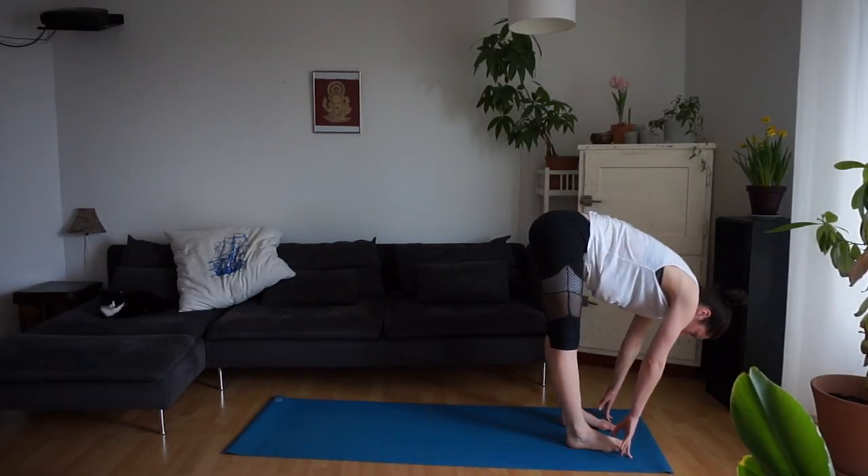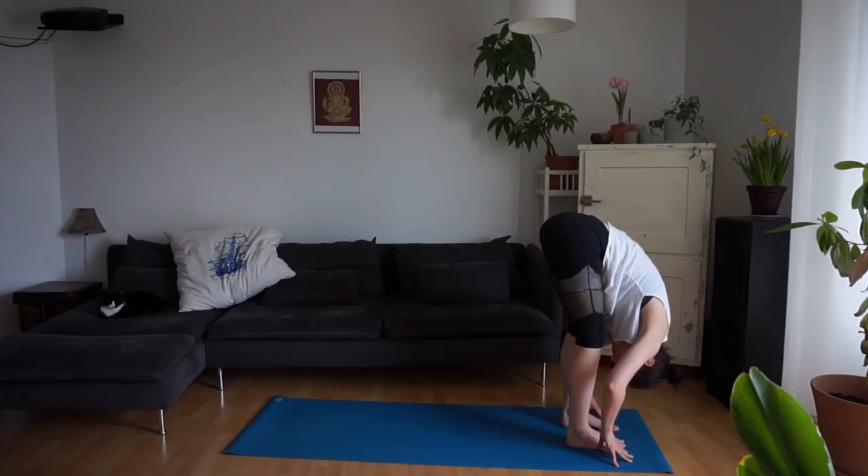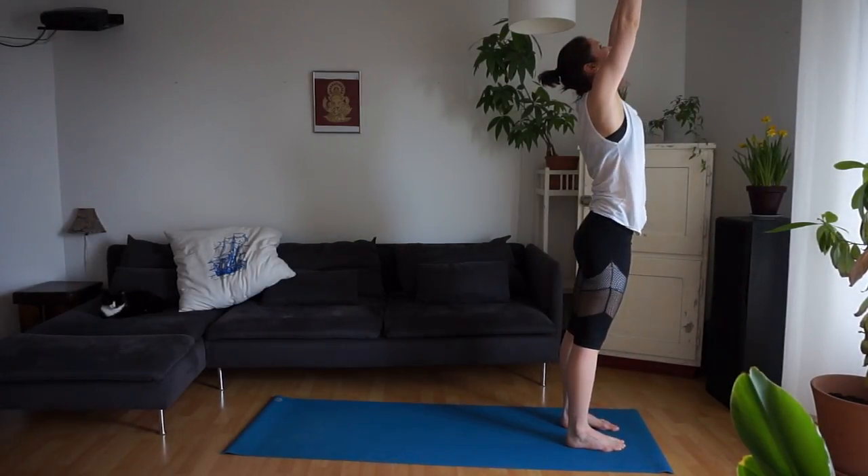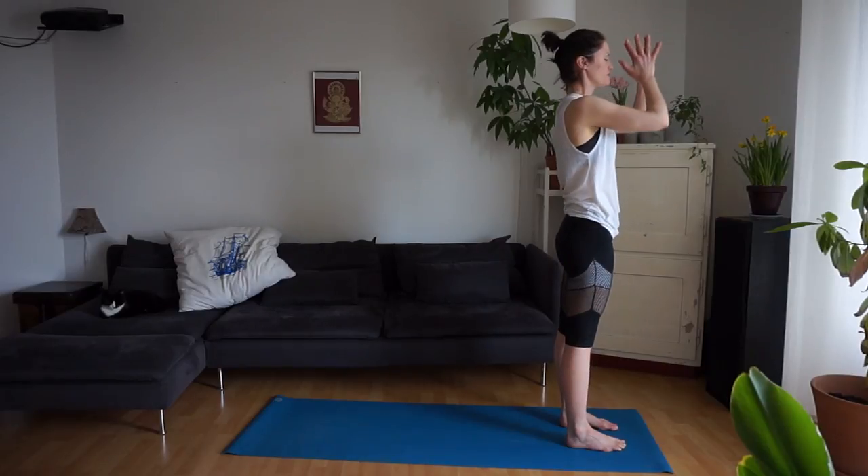Step the back foot forward and find half lift. Exhale, forward fold. Inhale, come up to standing. Exhale, the hands to the center of the chest.